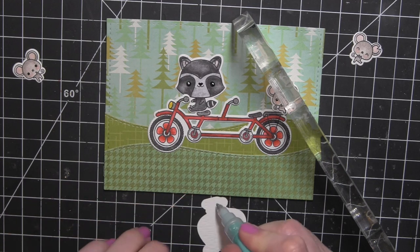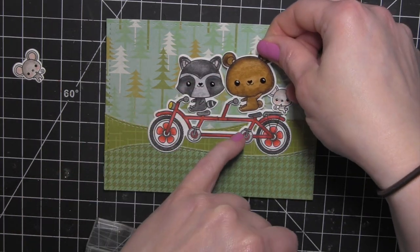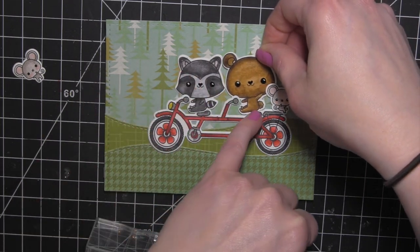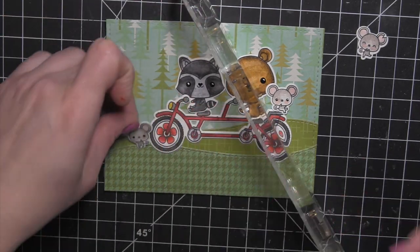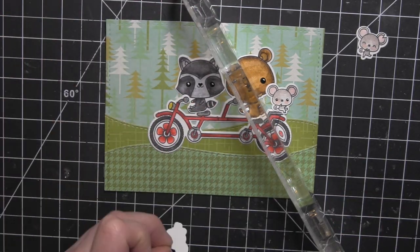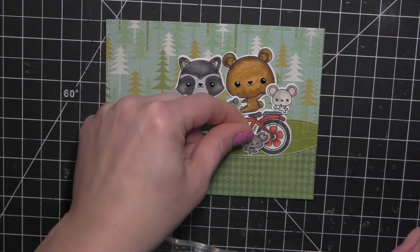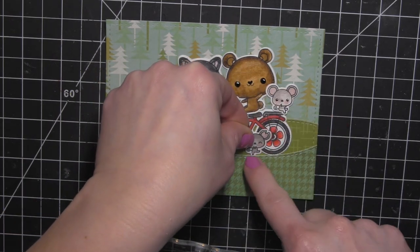I'm going to use liquid adhesive for the bigger image and sit him on the second seat. Then I can add my last two mice, glue the greeting in place, and place the entire panel on a white card base — and my card is all finished.